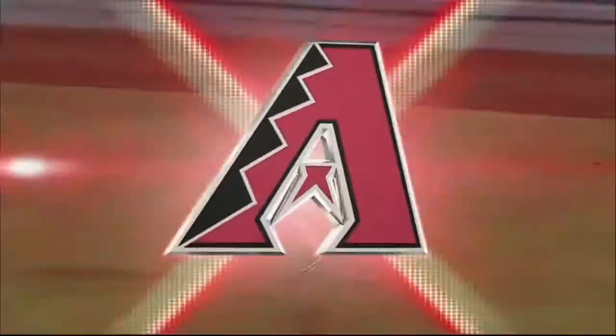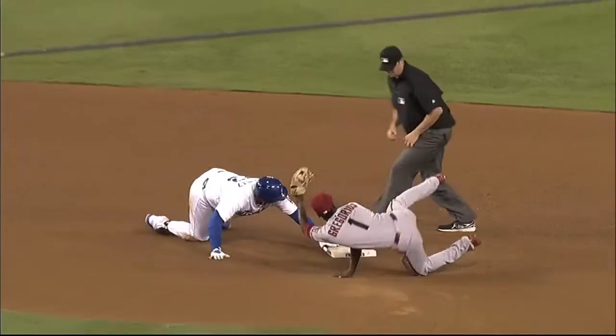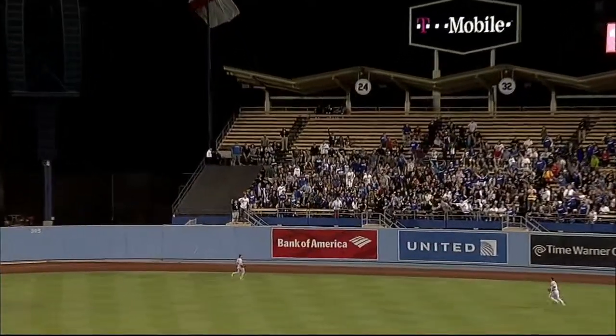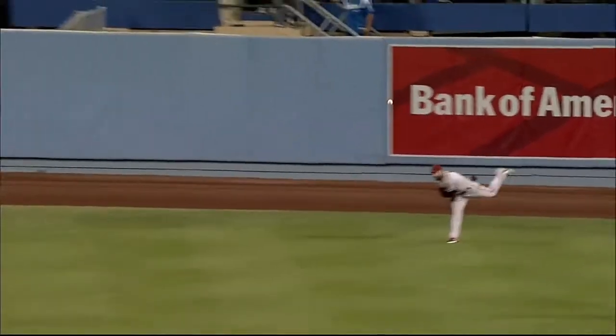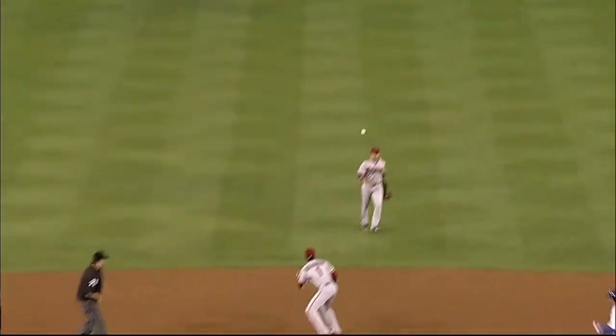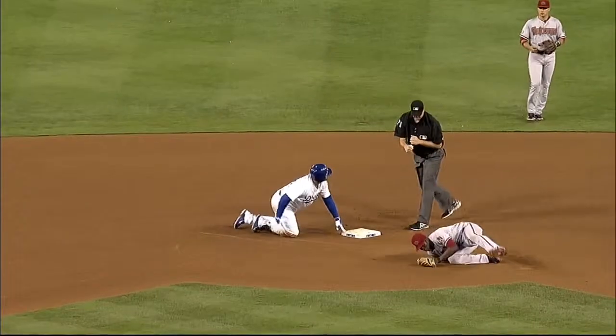A valuable lesson learned from earlier this season — Eaton, you may recall, chased the ball all the way to the wall in center field and it ricocheted back toward the infield. This time he realized very quickly he couldn't get to the ball in time to make the catch, so he played the carom perfectly and fired a strike to D.D. Gregorius for the out at second base. Nicely done — he just missed the home run there, and plenty of time to get Gonzalez, whose speed is not a part of his game.